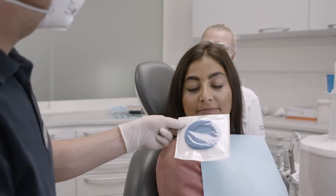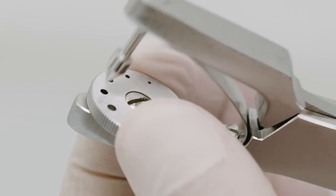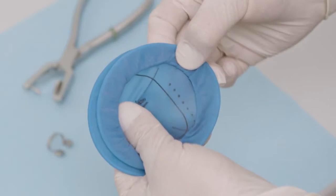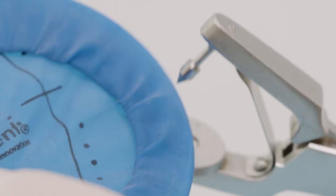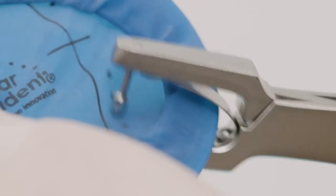Select the suitable size of Optradam before the treatment. The rubber dam punch is used to make the appropriate holes depending on the teeth to be exposed. Optradam has markings on its surface to facilitate the perforation.